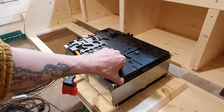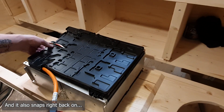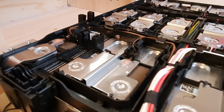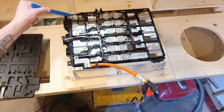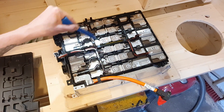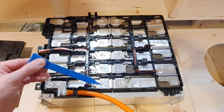First of all, they come with this plastic cover that you can just pull off like this. Here we have the cells — over here we have the positive terminal and the negative terminal over here. This is where they start: cell number one, two, three, four, five, six, seven, eight, nine, ten, eleven, and twelve.